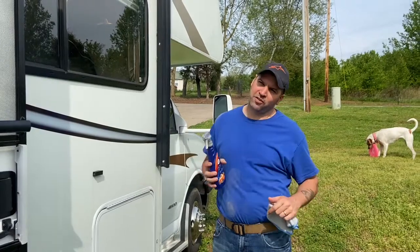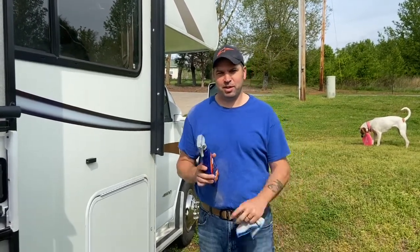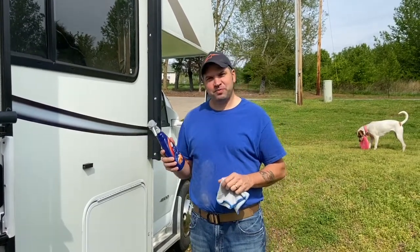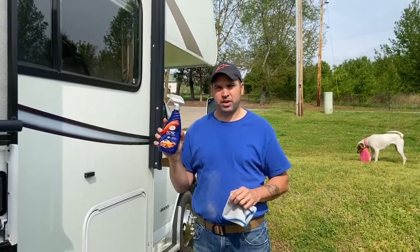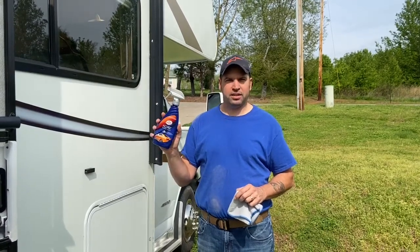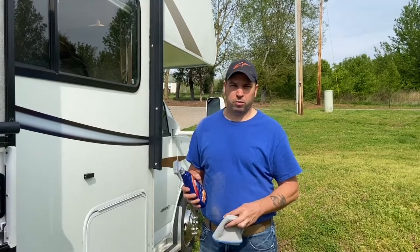We got the new RV in, and my daughter who's doing the videotaping right now — say hi Maddie — helped me wash it yesterday. So today it should be ready to put a little wax on. I read the review on this — it's Turtle Wax Ice Spray Wax. They say it's good for the RV, and I've read about other people using it.